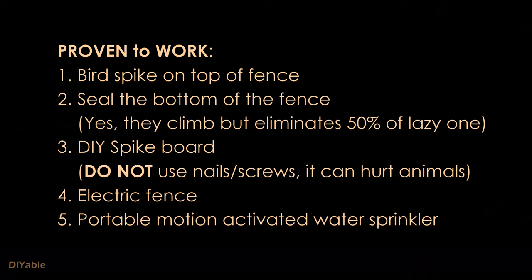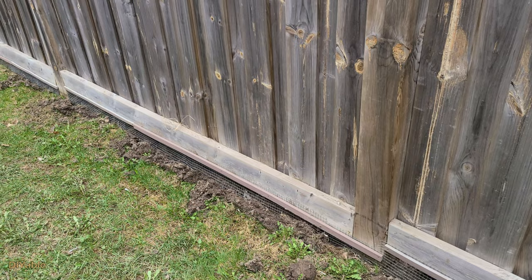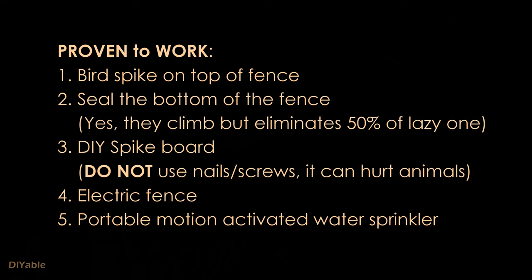Bird spikes do work if you put them on top of the fence, but they're a little bit ugly. Using chicken wire to seal the bottom of the fence helps too. Raccoons can climb, but it eliminates half of the lazy ones who don't want to. To protect the patio furniture, I've built spike boards using brad nails and it has been working flawlessly. Electric fence is another option, but if you have a small yard, it may not make sense.